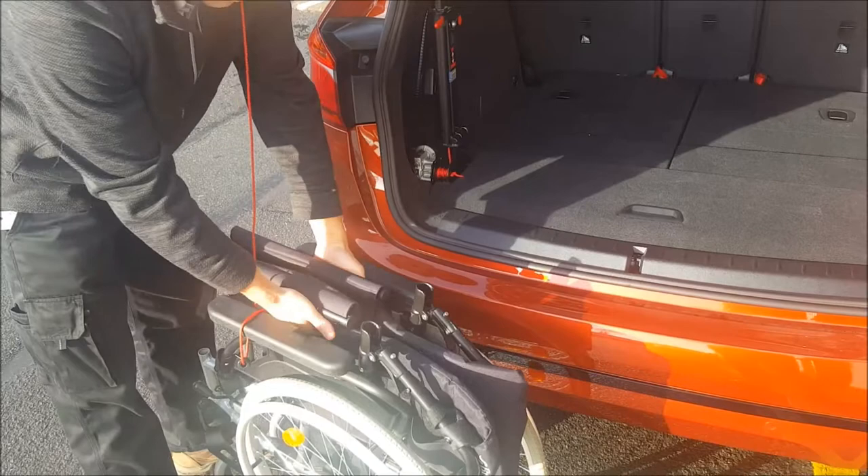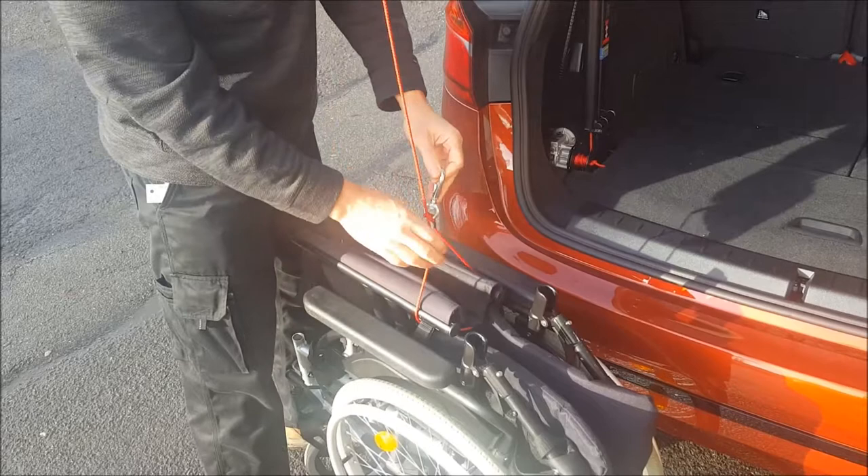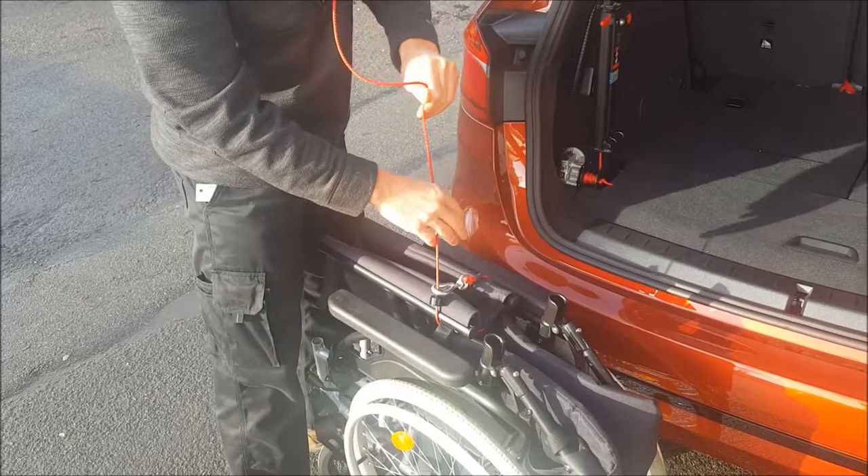Just roll the wheelchair over with its brakes on, pass the rope through the wheelchair frame, and then you've got a little hook there — just flip that hook onto the rope.